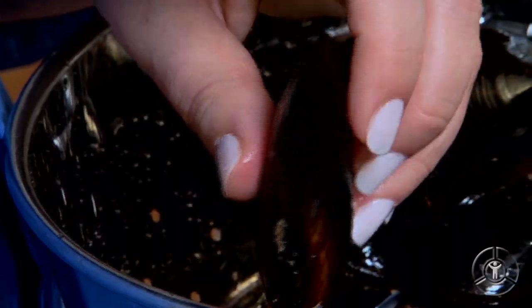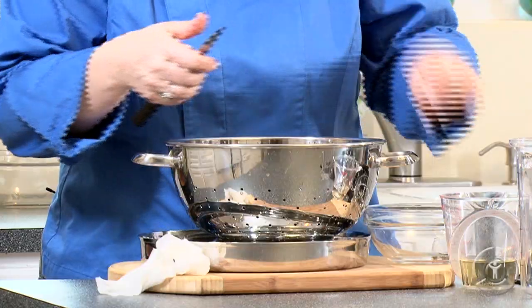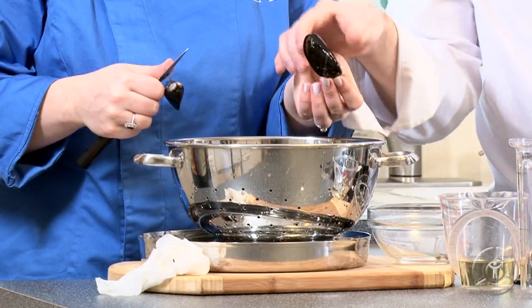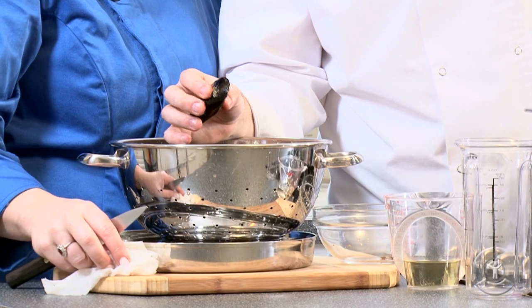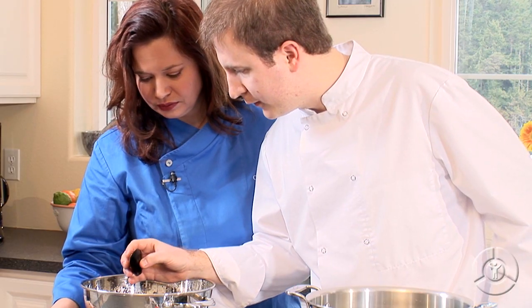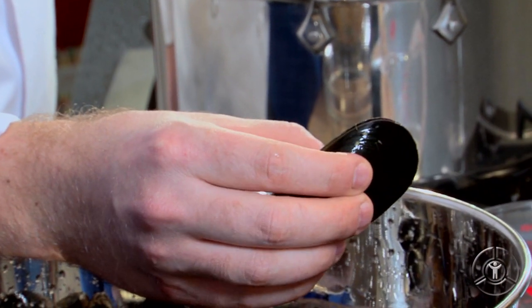Let's check the others. Sometimes your fishmonger will actually do this for you, and sometimes the mussels will be done by the processing company as well. What my husband is showing here — we're checking to see if the mussels are alive. We're going to take the mussel and pinch it a couple times, and then just let it close up. If it closes up on its own, then the mussel is still alive. If it doesn't, then it's a good idea to just discard it. We don't want to eat that seafood — freshness is key.